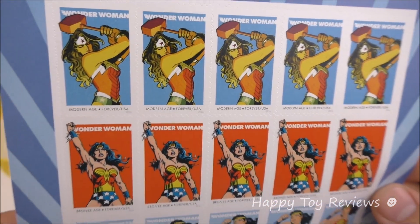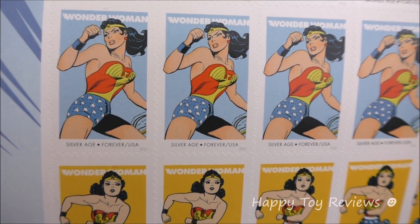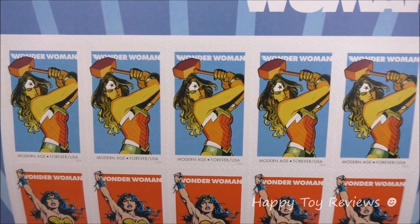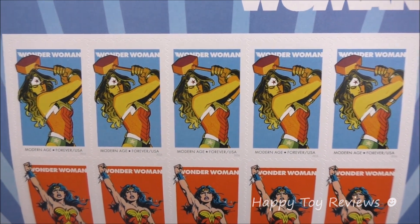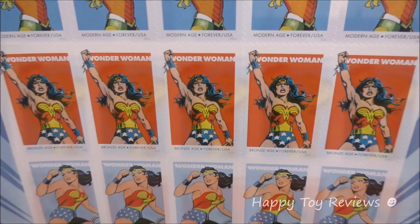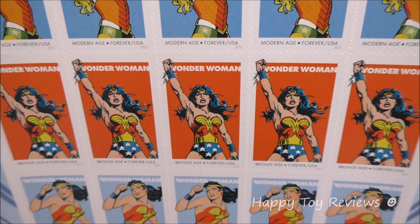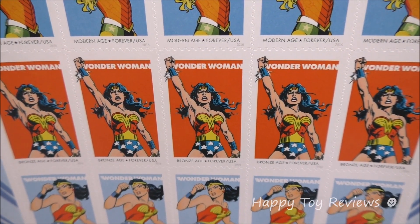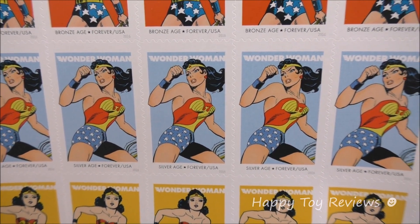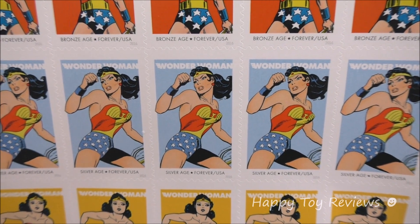You'll see that there are actually 4 different eras. There's the Modern Age, the Bronze Age, the Silver Age, and the Golden Age. The Modern Age is from 1987 to present — she's wielding a hammer and she seems to have a lot of power and focus. The Bronze Age is from 1973 to 1986, she has a very strong stance and she's holding her right fist high, and look at those bulletproof bracelets. The Silver Age is from 1956 to 1972, she's got her golden lasso of truth in her left hand and she's ready to compel honesty from her foes.